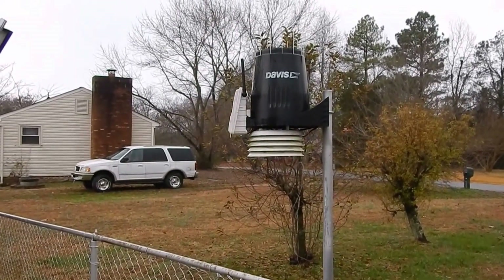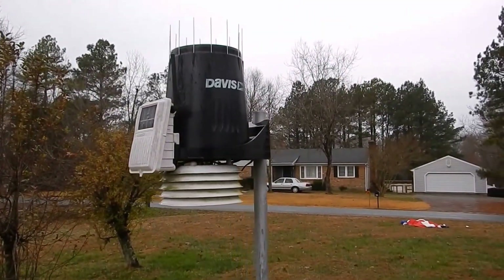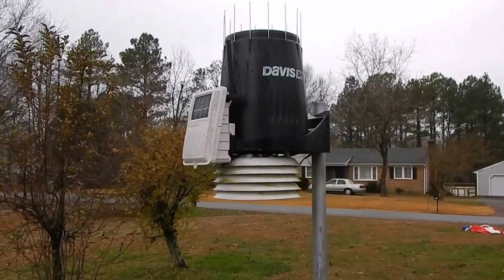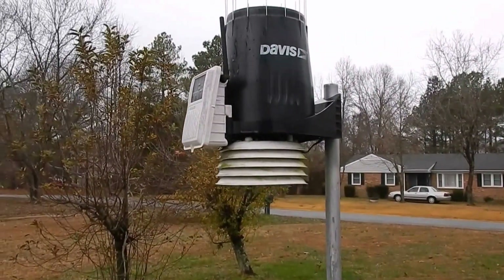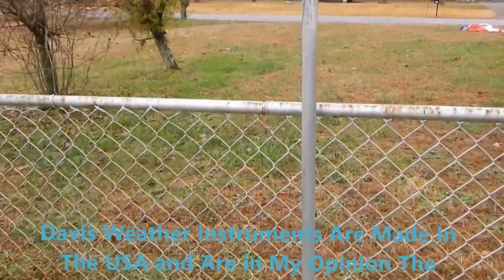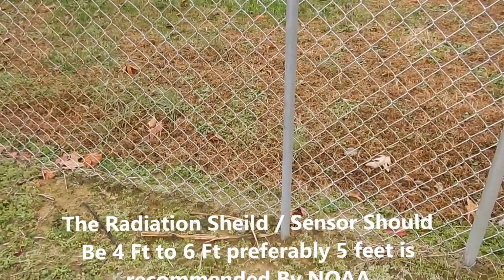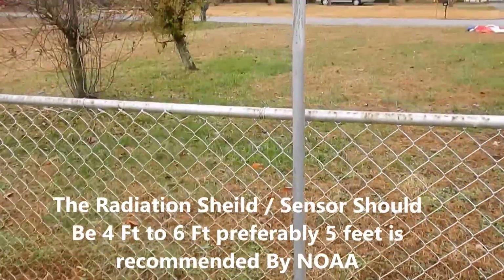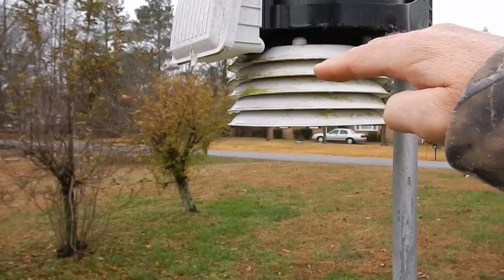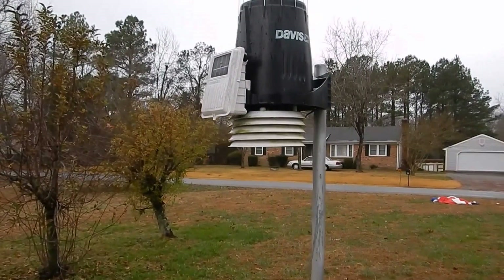This is my main Vantage Pro 2 console. It's right next to my big solar array. The standard height that you want these things — for NOAA weather, National Weather Service — is from about four to six feet to the bottom of the radiation sensor. That's what I have it at, so that's the correct ground level for what you need. It's raining down here as we speak.